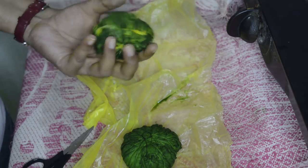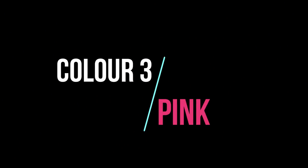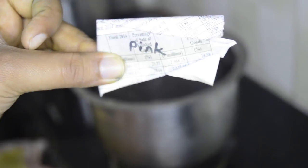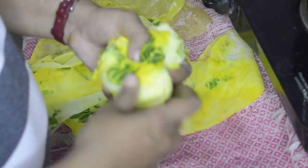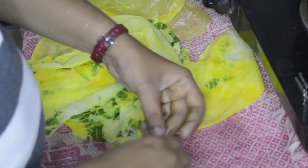Now take fresh water in the vessel and repeat the process we did for the yellow color, but instead of yellow we will be using pink color. It took me two hours to dye this scarf, but the result is just amazing.